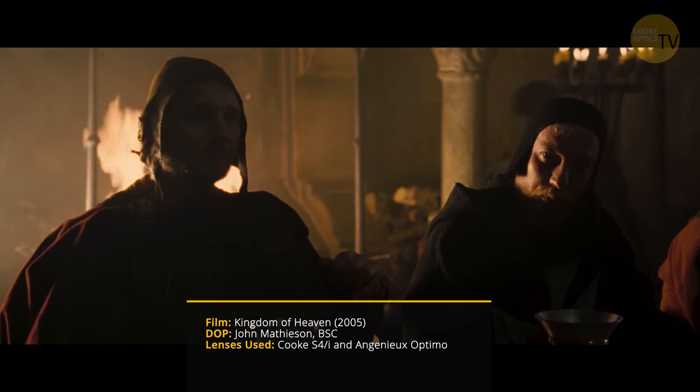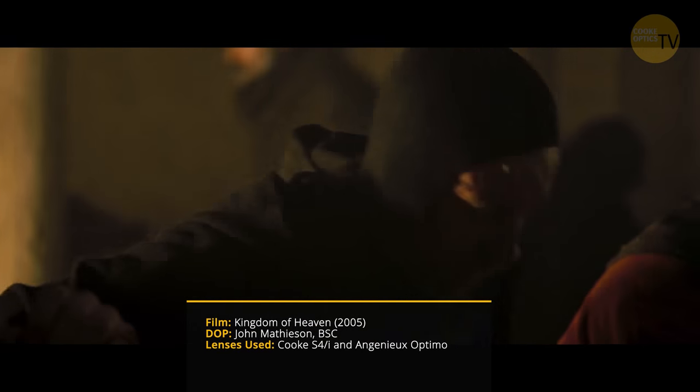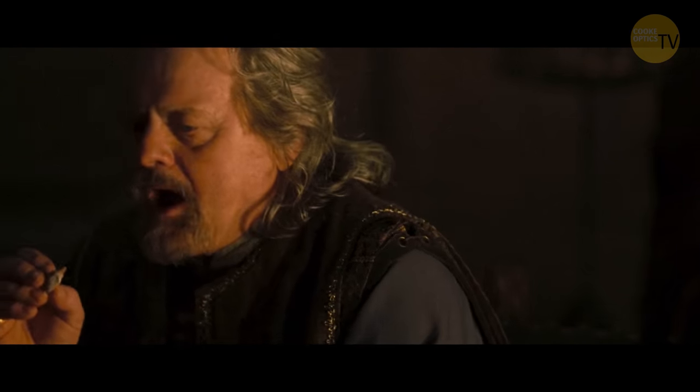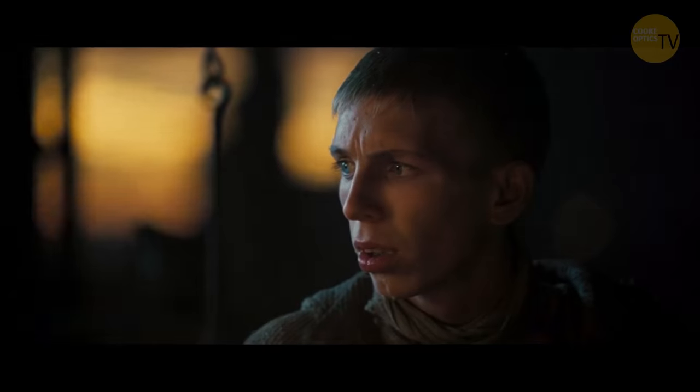In low light — say you want candles or fire to work in the room — if you lit a candle here and this was meant to be a night scene, the candle wouldn't do anything. You want the fire to feel like it's lighting something. So you try and sneak a light behind it to land on the face, but you don't want that light too bright, because then it looks like you're overpowering the candle. What's good is to have very fast spherical lenses that can hold the focus and go down into that depth.